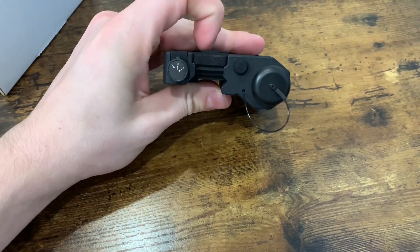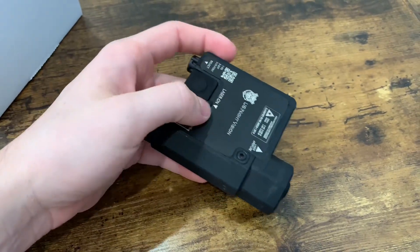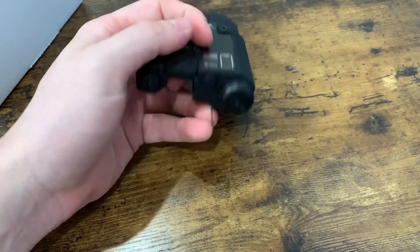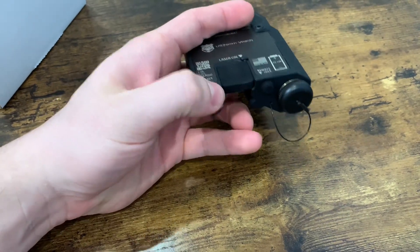It's going to be like half an inch of height, which is really good, especially if you're going to have a LPVO on there. You've got your pressure switch right on the back there. You've got off, IR, or visible — so you just rotate it.